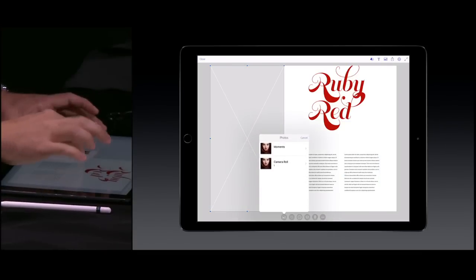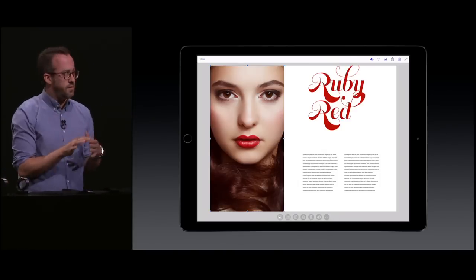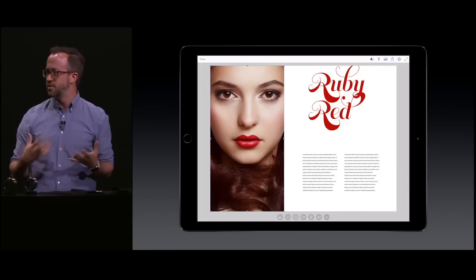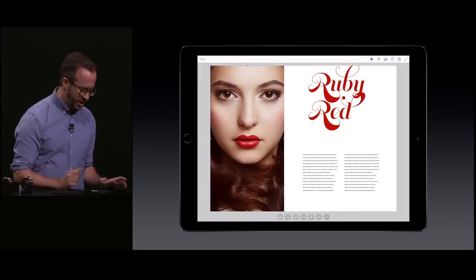Lastly, I want to add a photo from my camera roll. So I've got a rough design here and I'm pretty happy with it, but I'm not quite happy with the model's smile. I wish she had just a little bit more of a smile — I think it would warm up the design quite a bit.